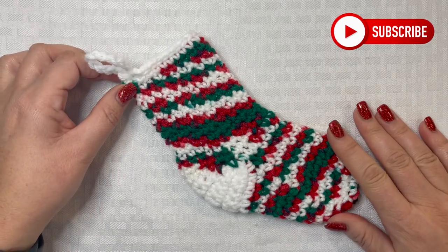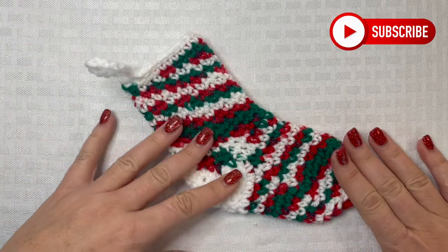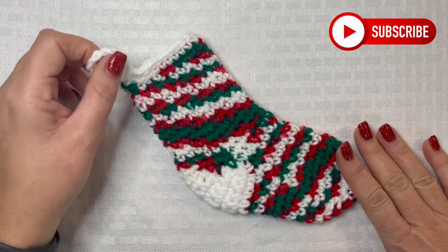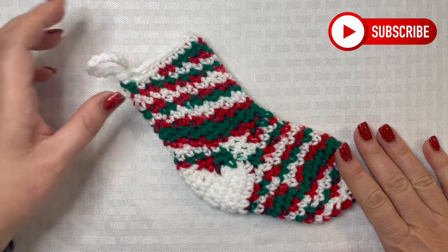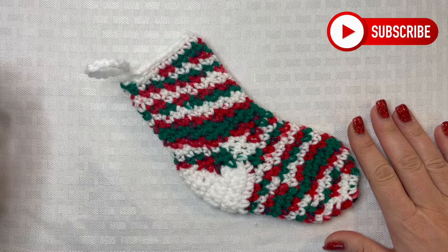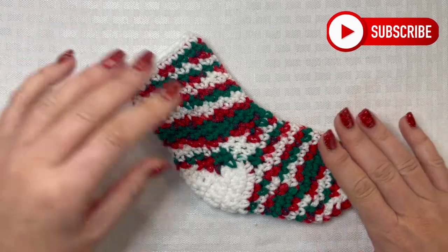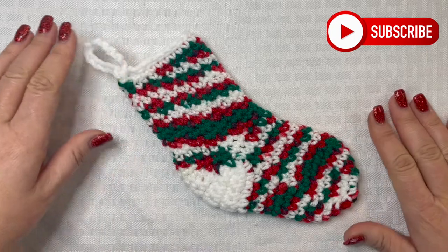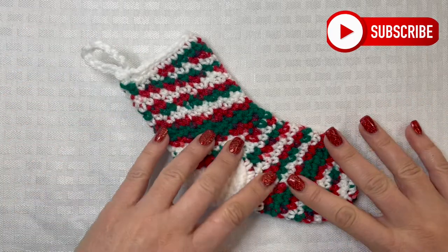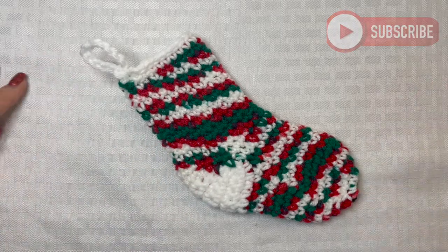I hope you really enjoyed this tutorial! Make sure you like this video, comment, share, and subscribe. Ring that notification bell because I'm going to be posting crochet tutorials every Monday through Thursday until Christmas — I have a lot of really fun Christmas crochet projects. I love you all so very much and I will see you in my next video!